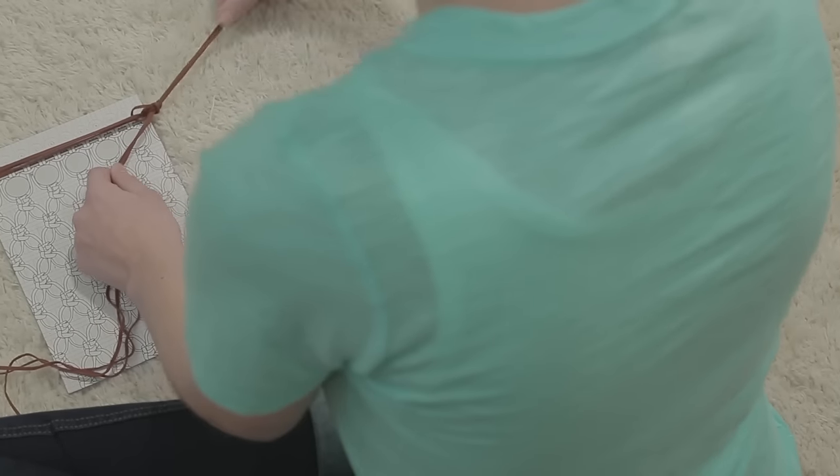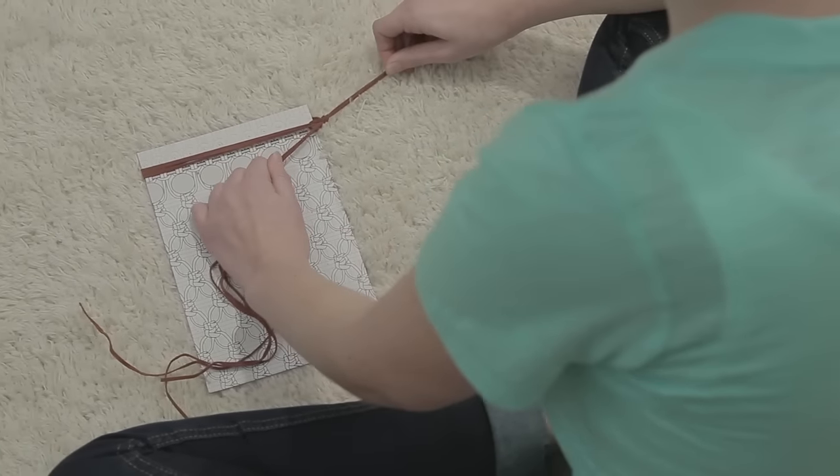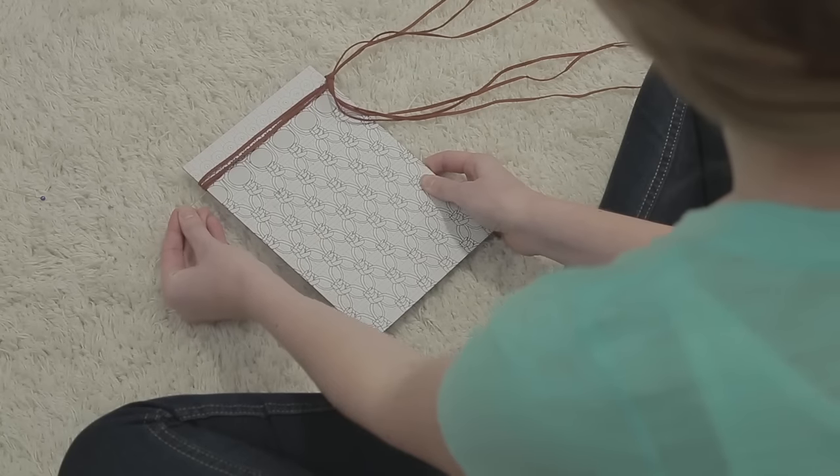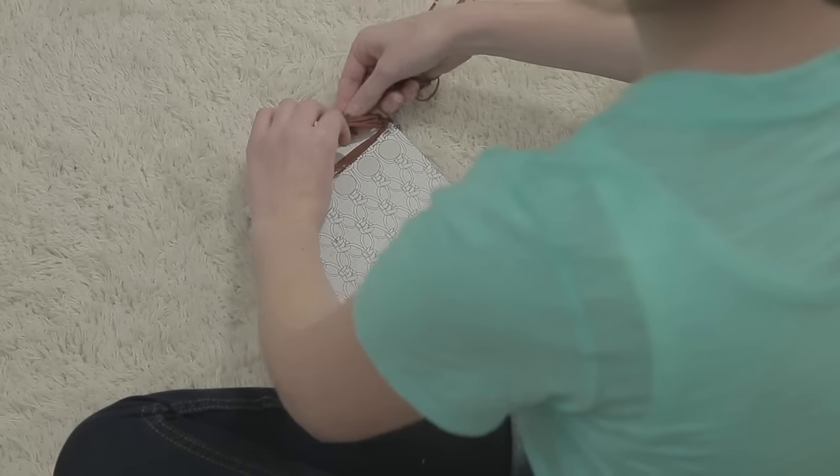Let's start by making the frame. First, tie three pieces of the 42-inch leather around the top of the pattern board. Secure each side with a pin to hold the frame in place. You can pin the ends out of the way to make it easier to work.